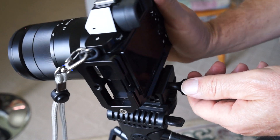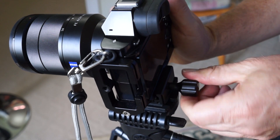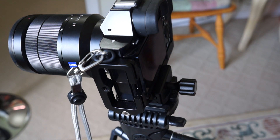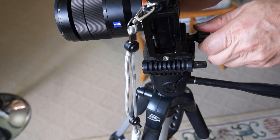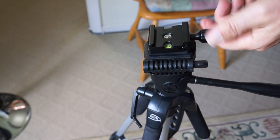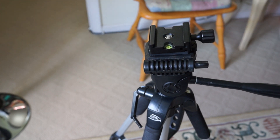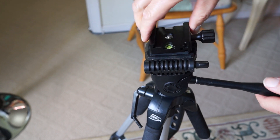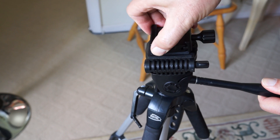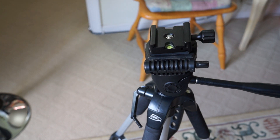Everything's Arca Swiss — all my tripods are Arca Swiss now. I do have one old heavy-duty aluminum tripod that's not converted yet, but I'm going to convert it over just like I did this one. And then all of my tripods will be Arca Swiss compatible. Let me know how you lock down things out in the field or around the studio. Do you use Arca Swiss or another solution? Thanks for watching and please subscribe.